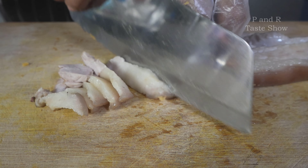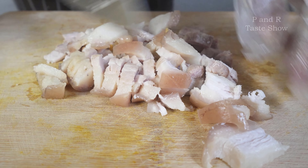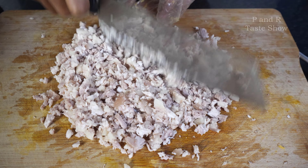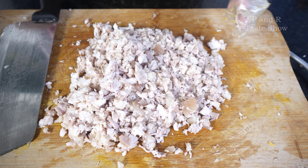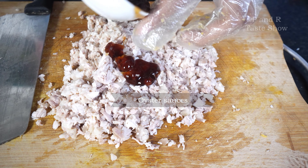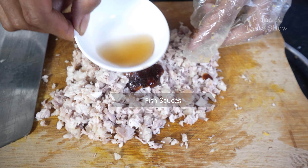We're slicing this bacon, and then we're going to make sure that we're going to make the meal.